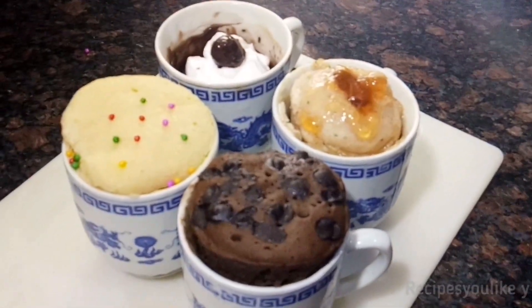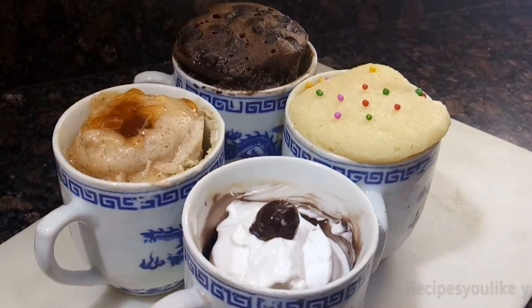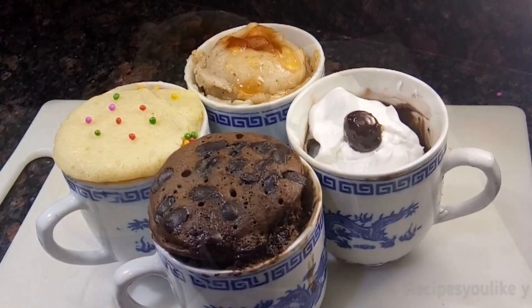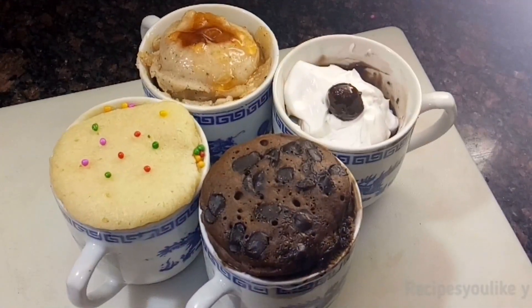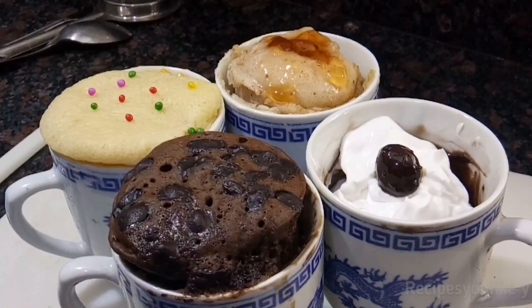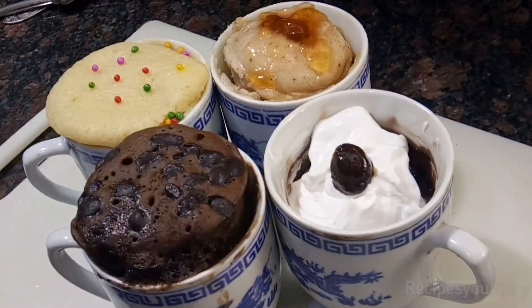Hope you will like these easy-to-make simple cup desserts. Don't forget to like, share, comment, and subscribe, hitting the bell icon. For new recipe updates you can also follow us on Facebook, Instagram, Twitter, or TikTok. Till we meet again, make and enjoy this recipe. Bye bye!